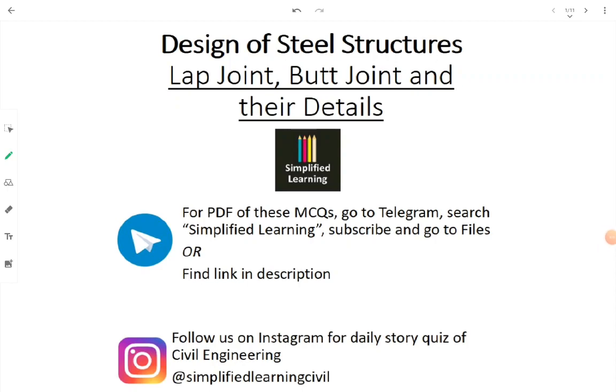We are going to discuss lap joint, butt joint, and their details in the subject Design of Steel Structures. If you want the questions discussed in the video, go to the description and find the link to the Telegram channel.